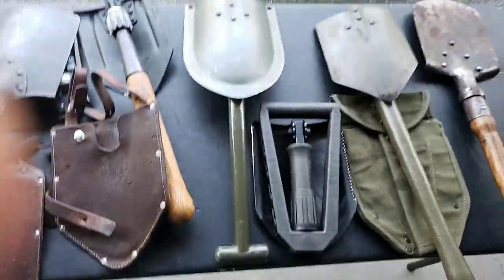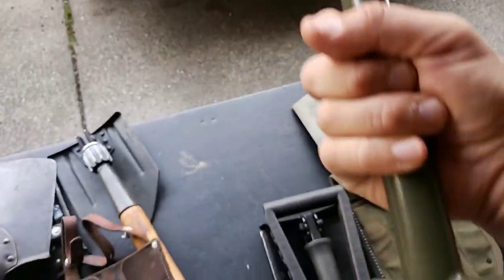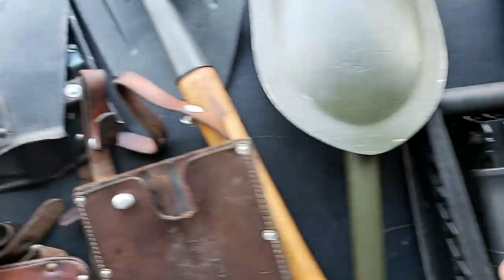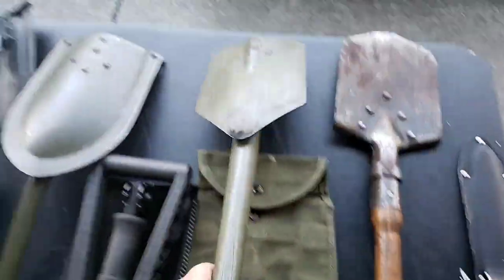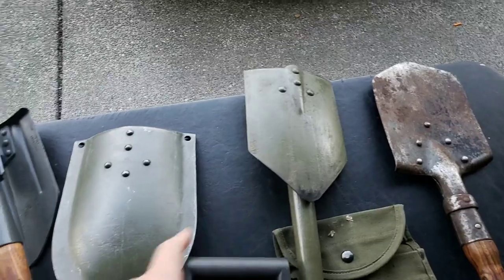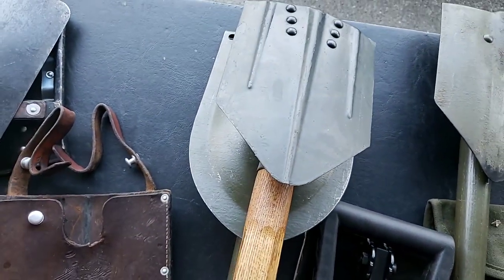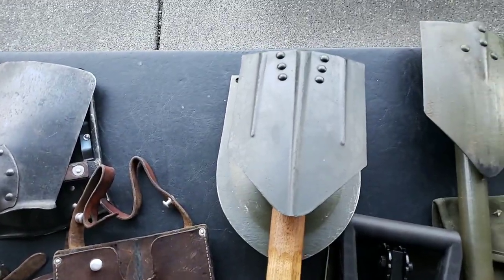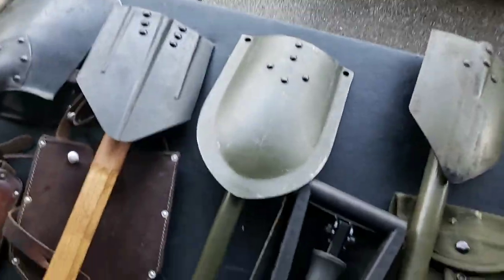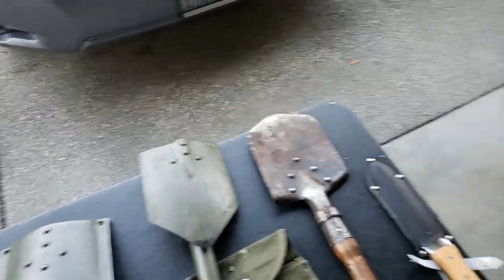Next we have the Swedish Klas. This thing is bombproof — it's made of steel, tubular, and ergonomic. What's really cool is it's way bigger than all the other entrenching tools. Compared to the US one, which is basically the same size as the German 1942 and Swiss versions, this is much larger.